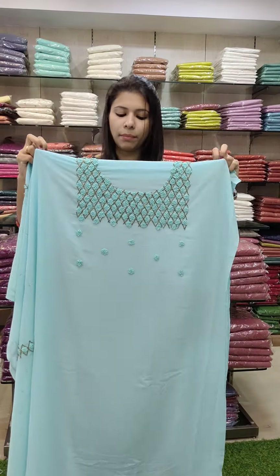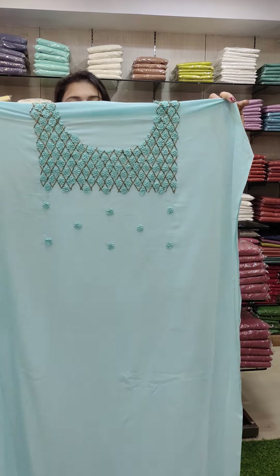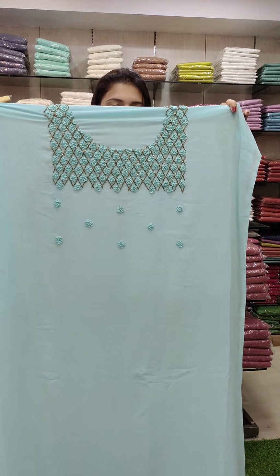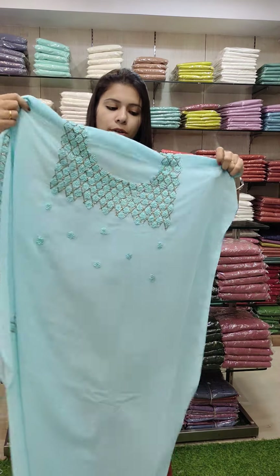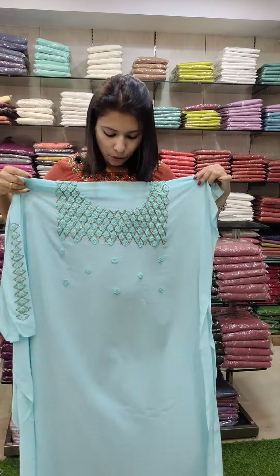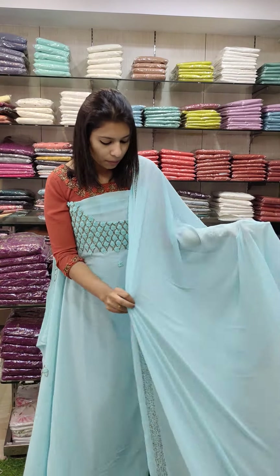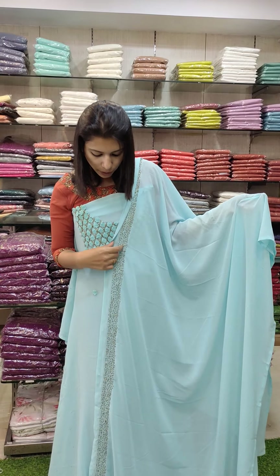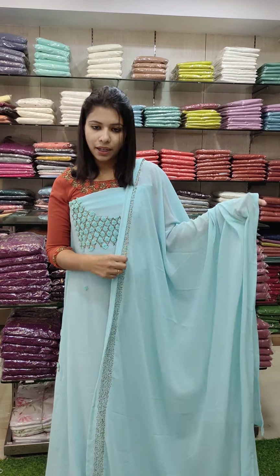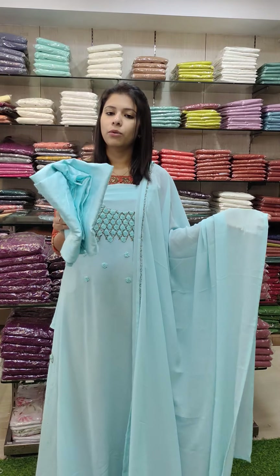Next one is baby blue shade — sky blue, a little pastel tone. This is a heavy work with challa flower and beads work. It's light and colorful. The beads work is antique beads work. It has a thin line pattern. Same color on the bottom and right.